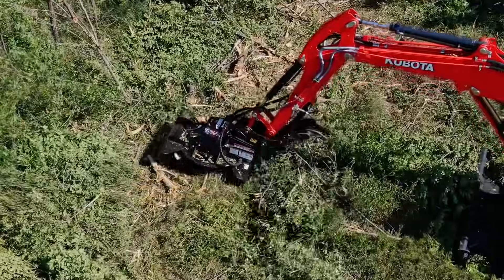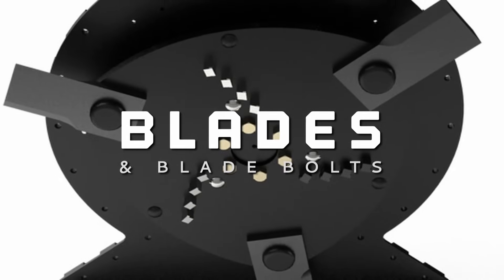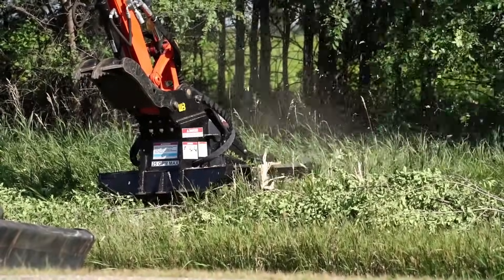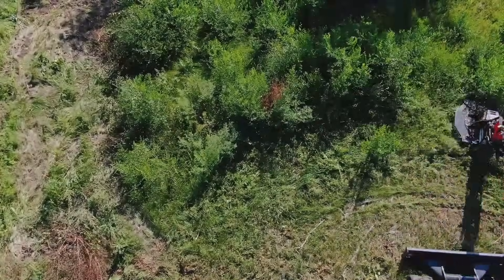Carbide teeth can be added to the flywheel to shred material and provide a better finish. The 5/8-inch thick blades are USA-made with 5160 spring steel and are forged and heat treated for maximum strength. The bolts are also USA-made and 100% cold-formed for maximum strength and wear resistance.